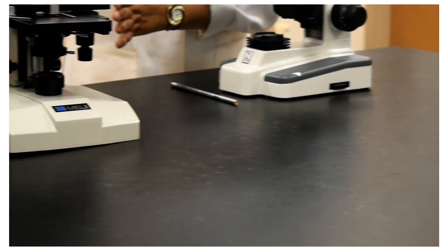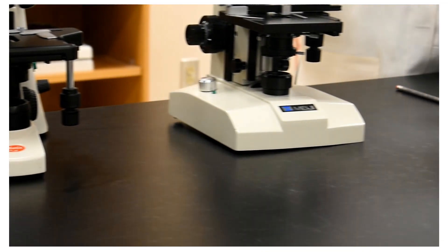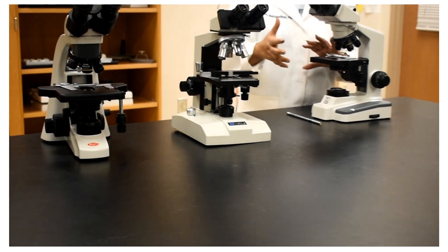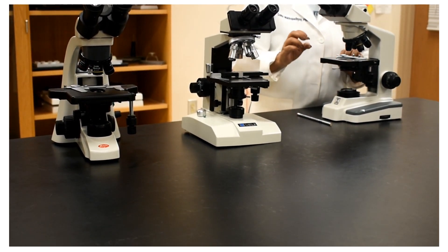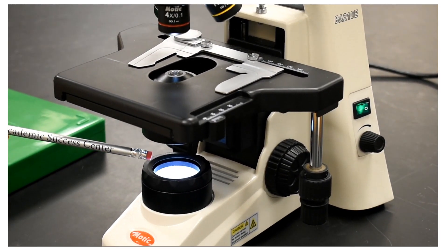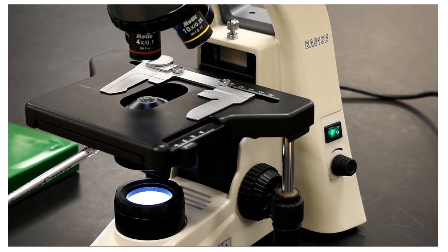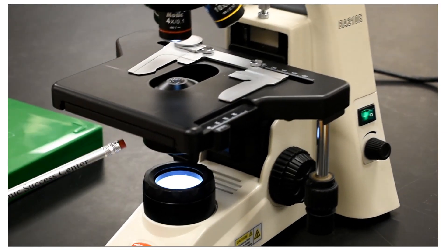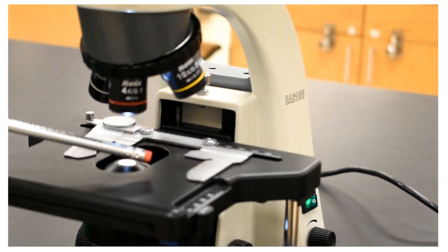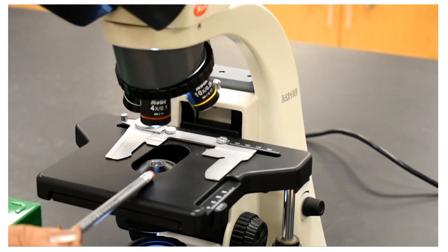Those are some differences you will encounter when you first start with the microscope. Now I will use one microscope to go through the rest of the structures, their names, and their functions. The light is on. Starting from the base and the light source, following upwards, this part is called the condenser, through which the light comes up through the stage. This black square is called the stage of the microscope — we put the slide on the stage.